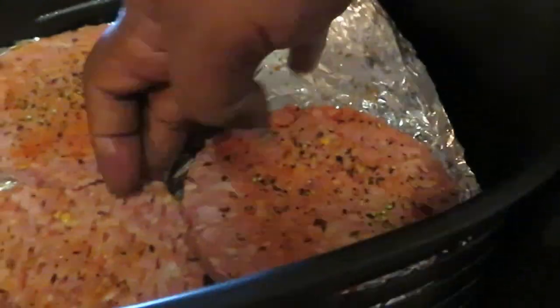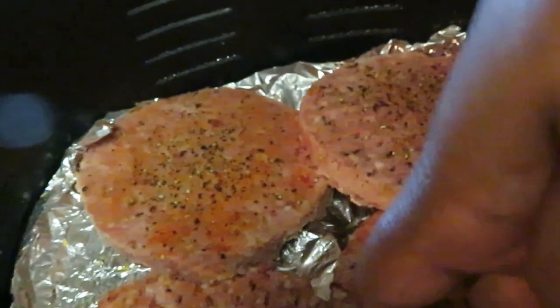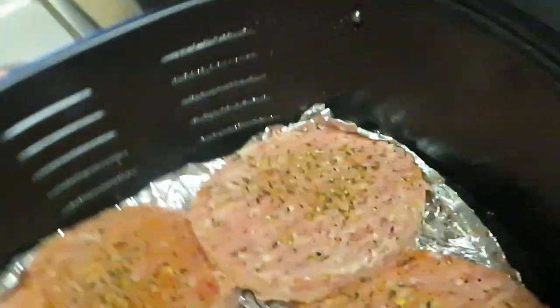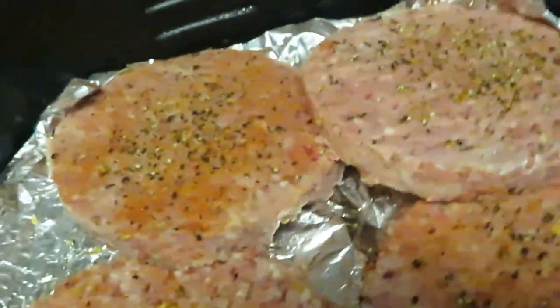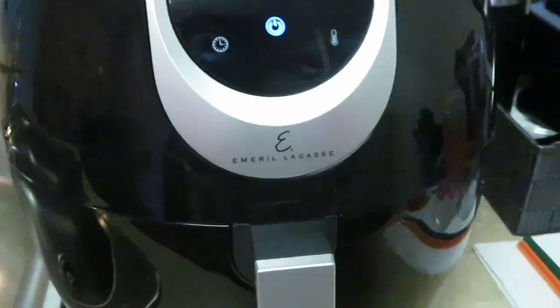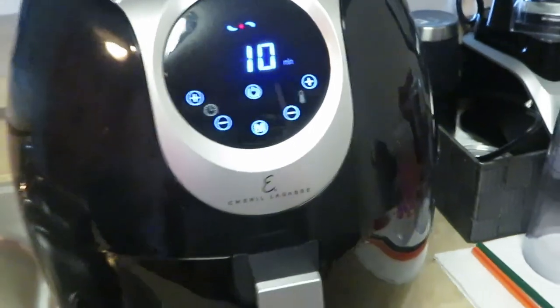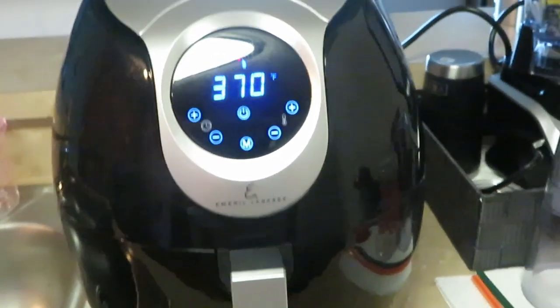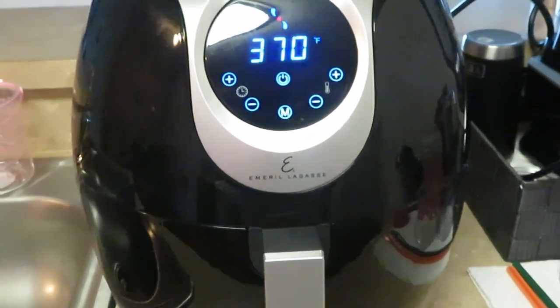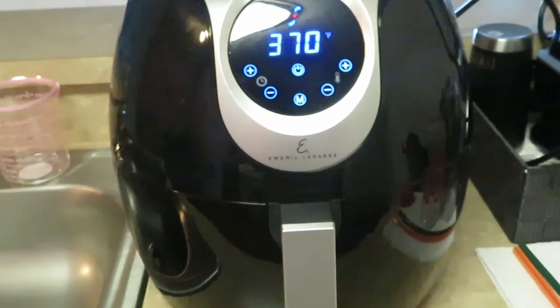These are some big burgers. I'm gonna see if I can fit them all in here — I should be able to. It looks a little crowded but yeah, I can fit them. This air fryer is way bigger than my other air fryer, so that's why I went with this one. We got all four burgers in there. Let me spray the top of the burgers — spray the top of your burgers. I'm gonna stick with 370 degrees, 10 minutes total — I'll come back and flip them after 5 minutes, then 5 more on the other side.